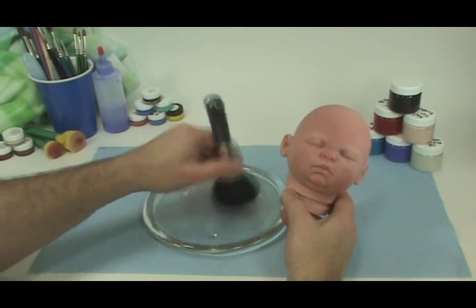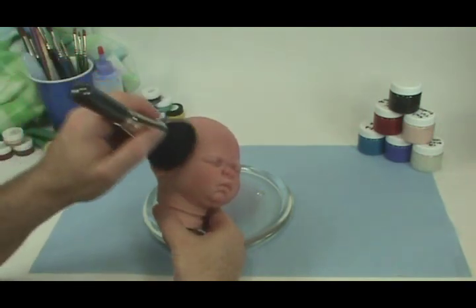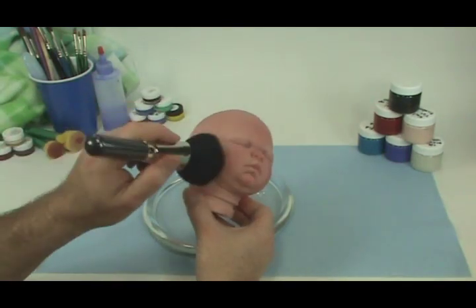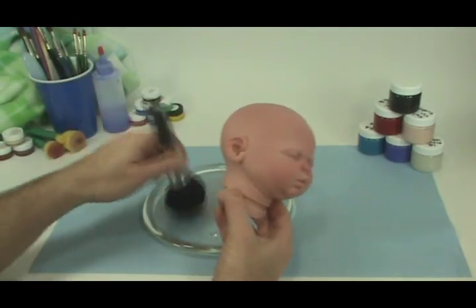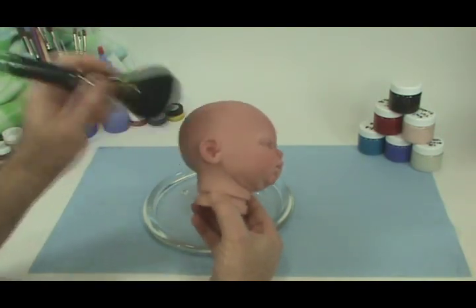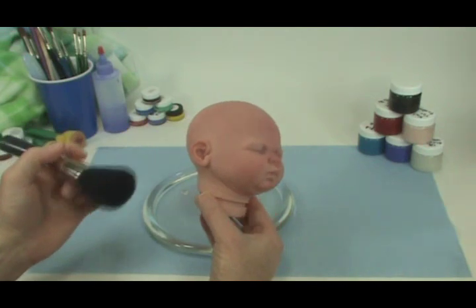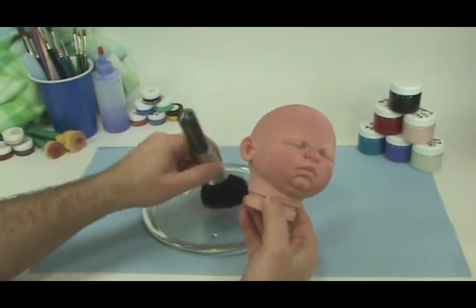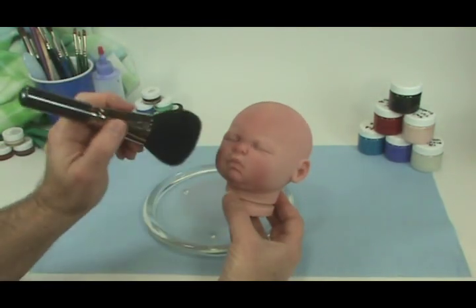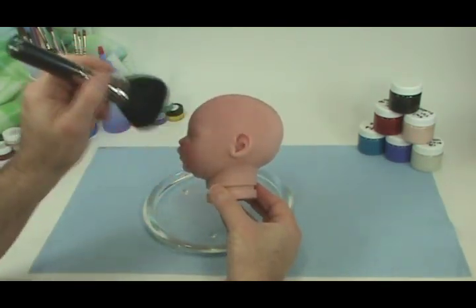I'm going to apply some more and go down the side of the baby's head. Always light — you can always press harder the second time, but the first time, start light. We're going right down into the cheek area, above the ear and even over the ear a little, because I want texture there. We won't get too tight to the ear because we'll do that with the medium mop — trying to get into too tight an area will make it darker than you want.